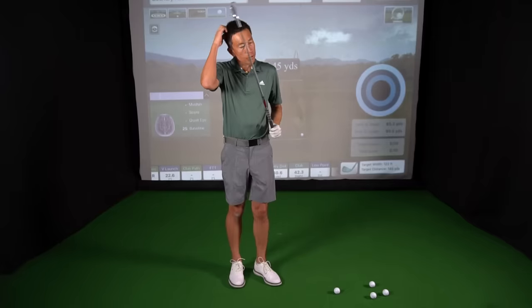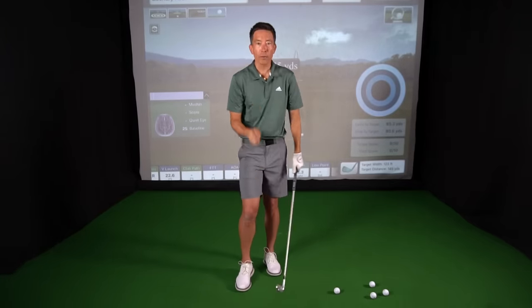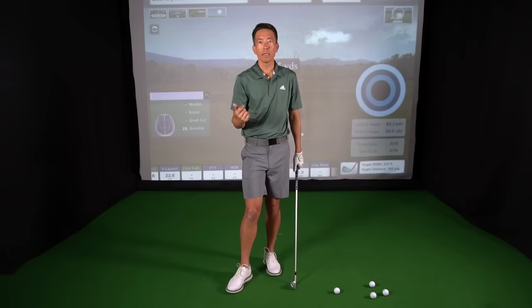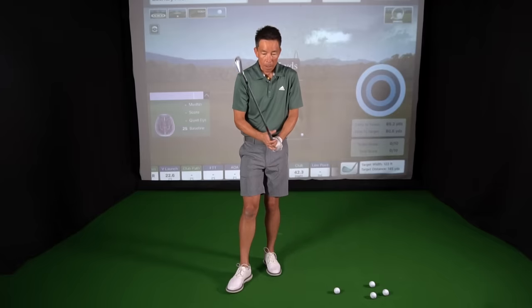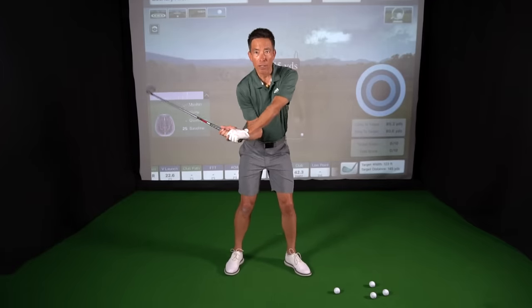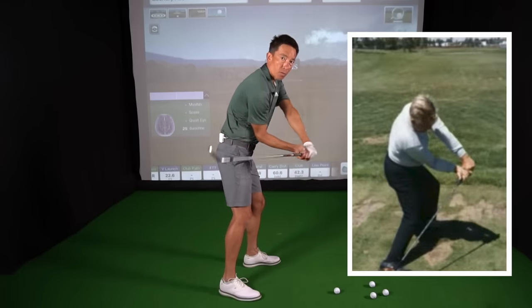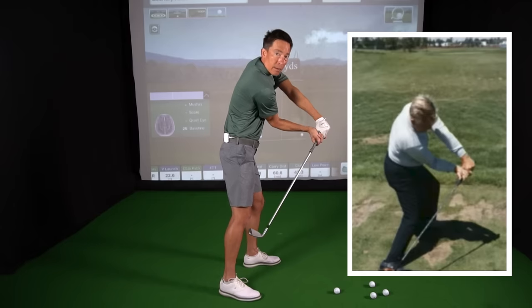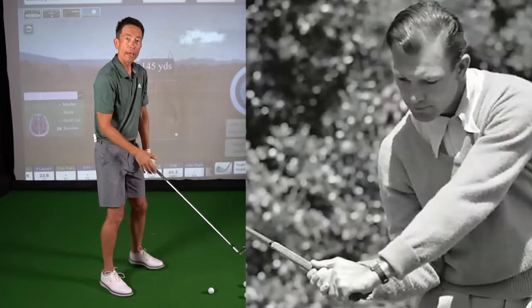If you don't believe it, there are pictures here of some of the best ball strikers. On my list of ball strikers I would go Ben Hogan, Mo Norman, Lee Trevino as the top three — I think they hit it even better than our modern crop of amazing golfers. They all did and talked about this position coming down, and would even greatly exaggerate it, rotating their forearms. Check out these pictures of Mo Norman — he's almost in here like this, and that's what he felt he did.